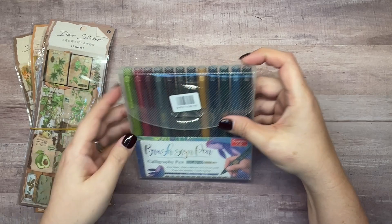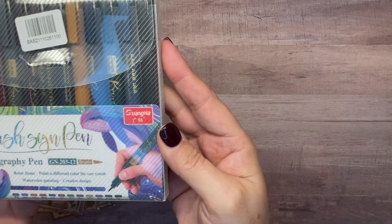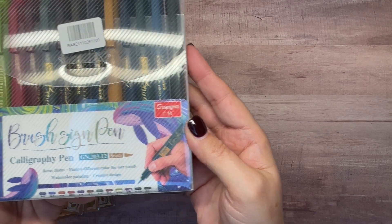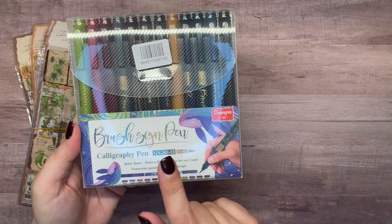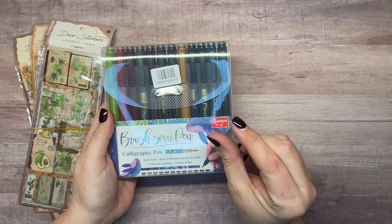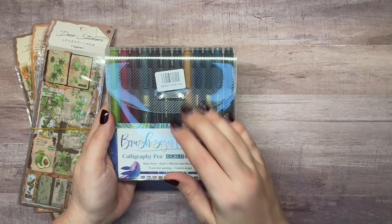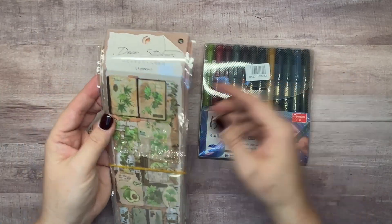The brush pens are from Guanya — if I'm saying that correctly — and they are brush sign pens. They're a little different than the brush pens I've used on my channel before. They've got a bigger tip, and I'm not against that, it's just that you have to write a little bit bigger. We're going to try those out.